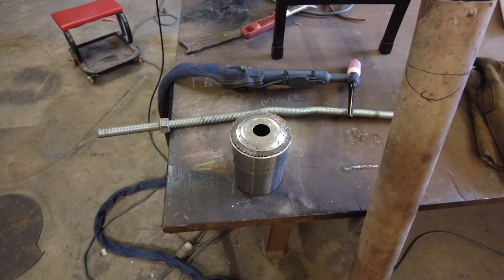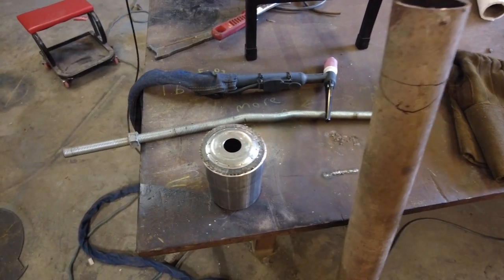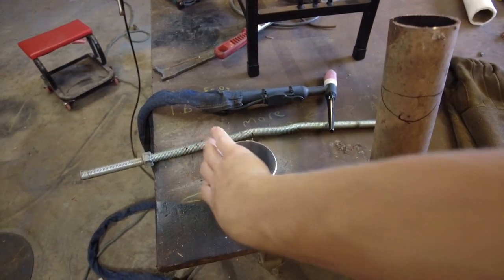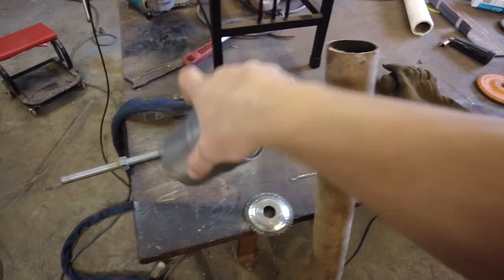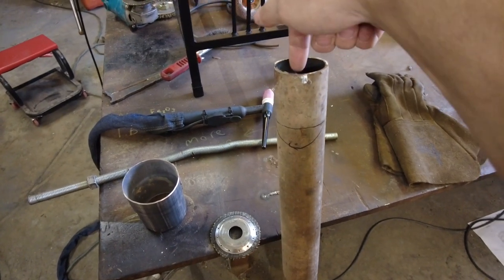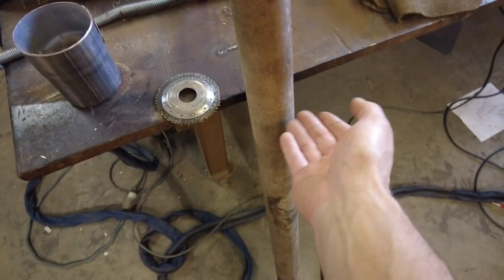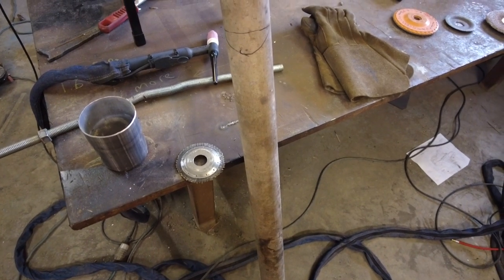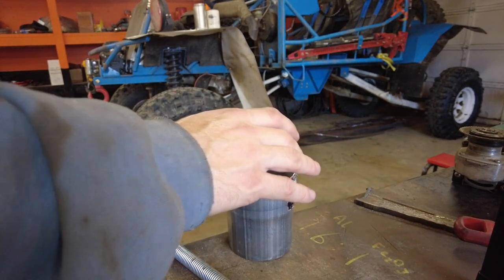My new plan is I'm going to cut a disc out of steel, and then this piece can weld to it because these are quite a bit different sizes. Then I can weld that disc on here, have a little hole that'll blow in here, have this cut out of that part, then cut this off somewhere down here and cap that off to make the steam whistle. Hopefully that'll work.